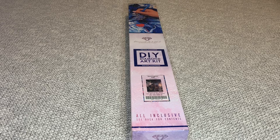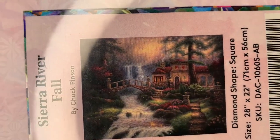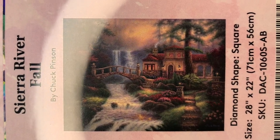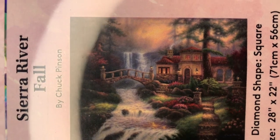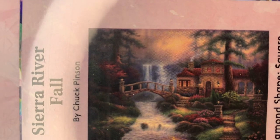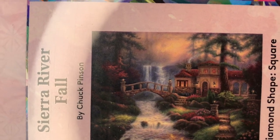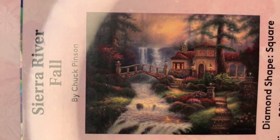Hey you guys, welcome back to my channel, Nurse Rachel and Crafts. Today I'm bringing you another new release from Diamond Art Club. This is called Sierra River Fall, and it's by the artist Chuck Pinson. Absolutely love his work. This is a square diamond painting — it is 71 by 56 centimeters, so not too big at all, or 28 by 22 inches.